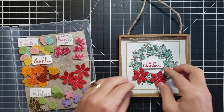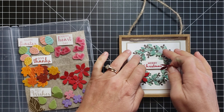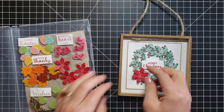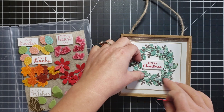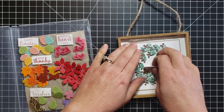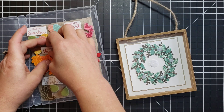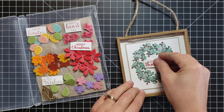When you pull these off, make sure your velcro gets stuck down really well to your frame — this one was wanting to pull off a little bit when I lifted it. So push those down really, really well so they don't pull up on your wreath when you go to switch them out.